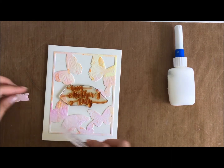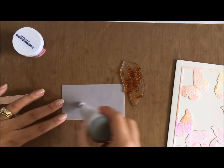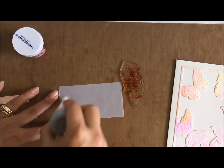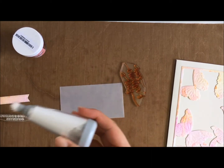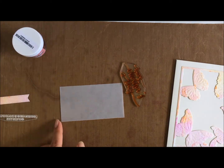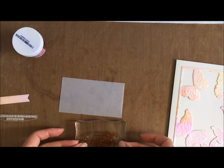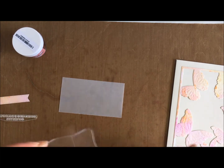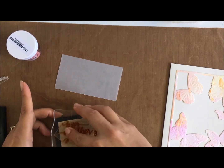I'm just placing it and using a pencil to line where I'm going to stick the actual die down. I am going to use vellum in this, and I've got a Simon Says Stamp rose gold embossing powder that I've had for a little while. It's quite a pink undertone rose gold, so I thought this would be perfect to match with the pink of the butterflies.